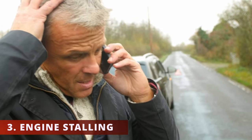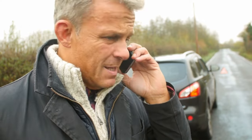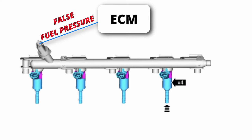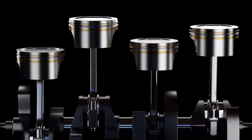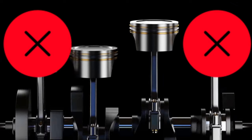The third symptom is the engine stalling. You'll notice your vehicle randomly turn off when you're parked or driving. This is due to the same factor described previously — the sensor gives a false fuel pressure reading, so the ECM thinks it's making the correct decisions, but ultimately gets fooled and ends up disrupting the air-fuel ratio, causing the vehicle to randomly turn off.